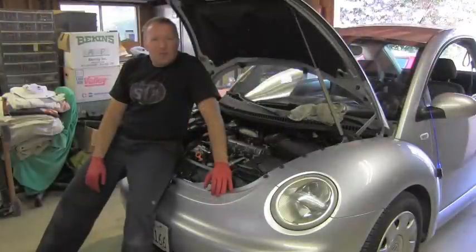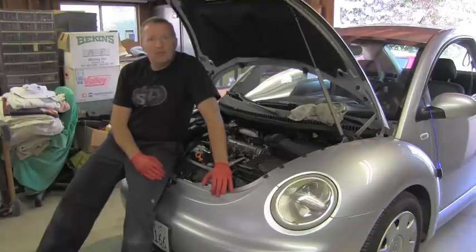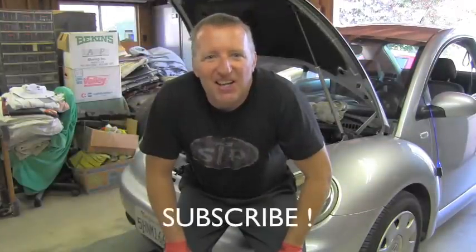I hope you enjoyed this video. Don't forget to subscribe if you haven't done so yet. Stay tuned because more videos about TDI engines and vehicles are coming very soon. Thank you and have a nice day!